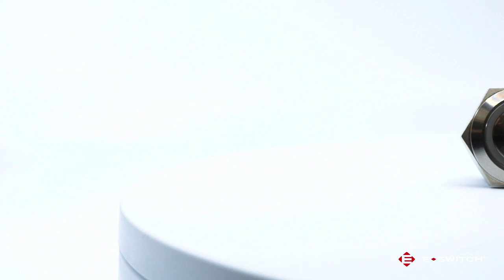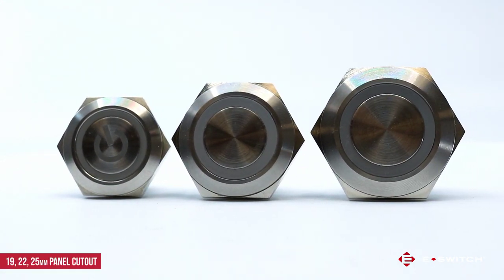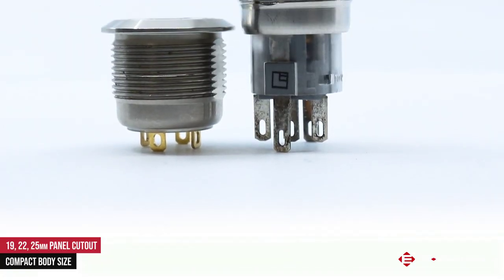The SV series is a nice product extension to our extremely popular PV series. The SV series is available on either an 18, 22 or 25 millimeter diameter panel cutout size. What really sets this series apart from the standard anti-vandals is that the body size of this switch has been reduced by almost 50%.